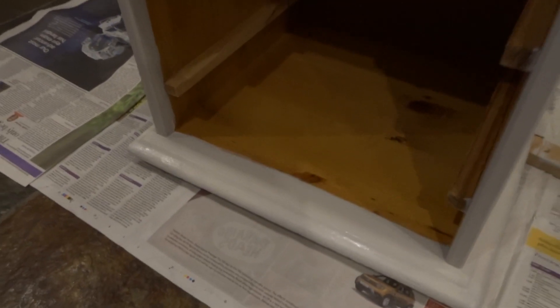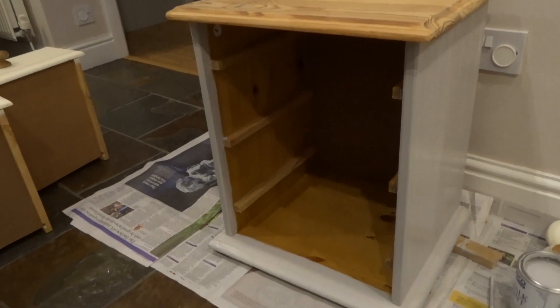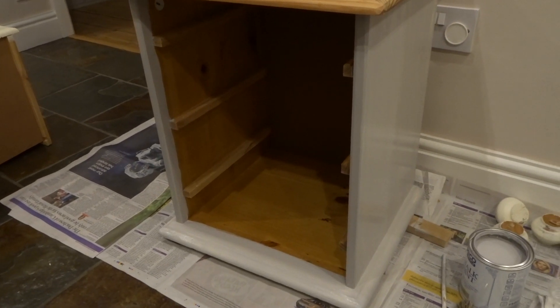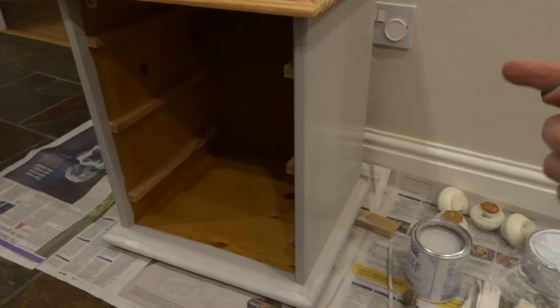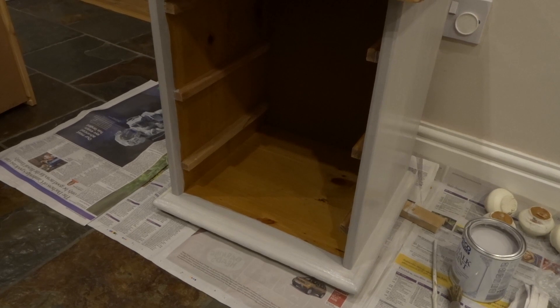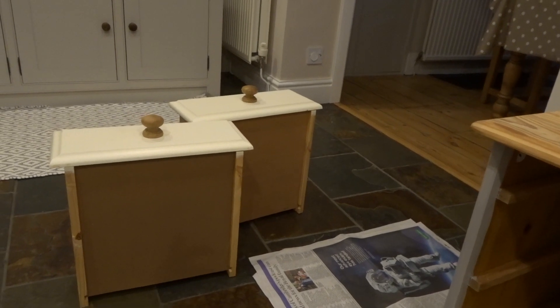I've just finished the second coat and I'm an awful lot happier now. I can start to see the proper pigment in the colour and I really like it — I'm already thinking about what other things I can paint with it. I think it'll probably need at least one, possibly two more coats just to get clarity of colour all along. Really happy with it — it dried well and was very easy to apply. I'm going to do a light sand and then paint those drawer fronts next.